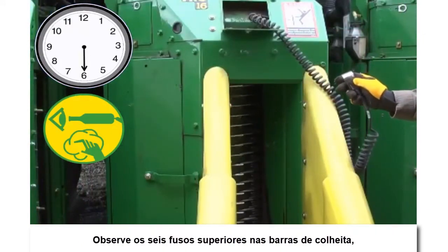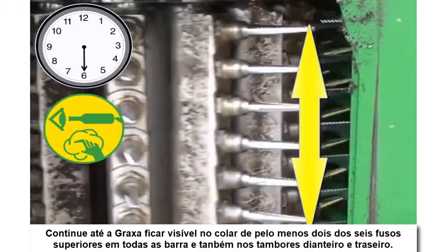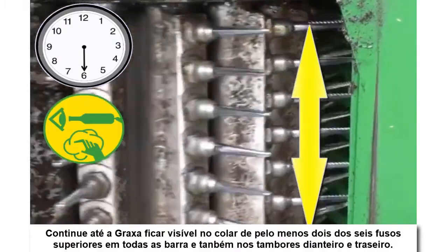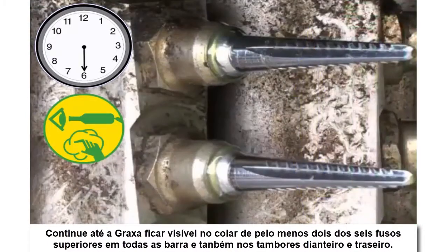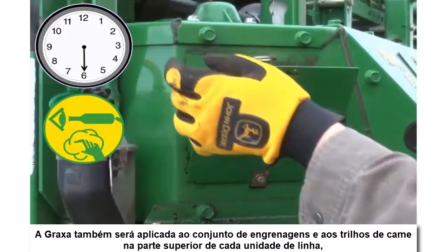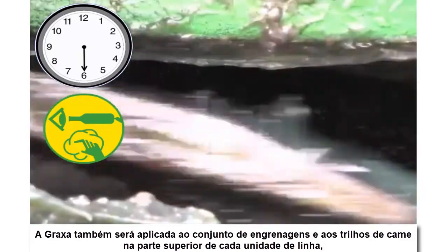Observe the top six spindles on the picker bars. Continue until grease is visible at the spindle nut on two of the top six spindles on each bar and on both front and rear drums. Grease will also be applied to the gear train and the cam tracks in the top of each row unit.